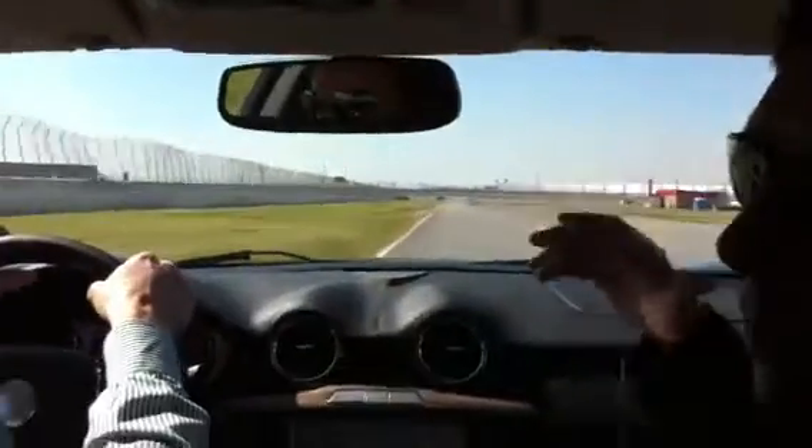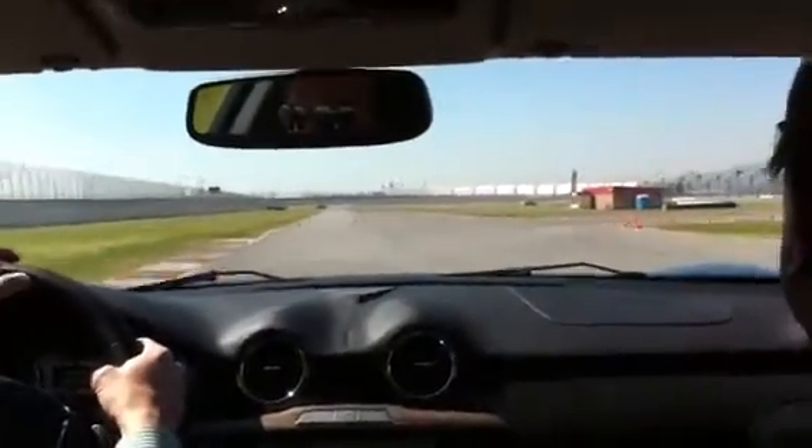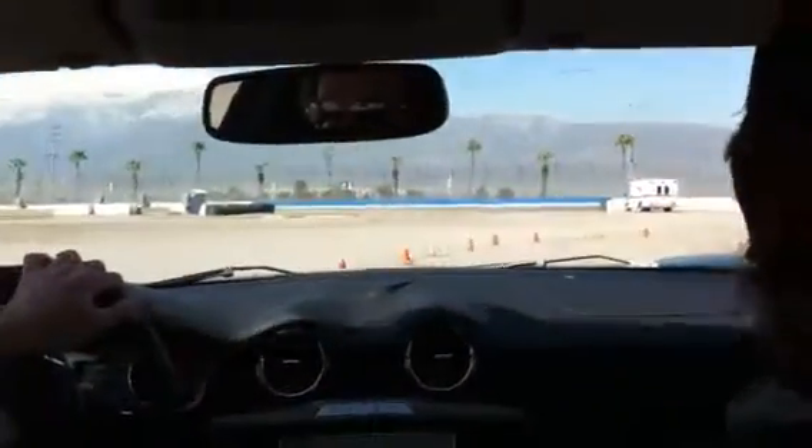It also has the big huge rim belt brakes on it. Now on this road here...